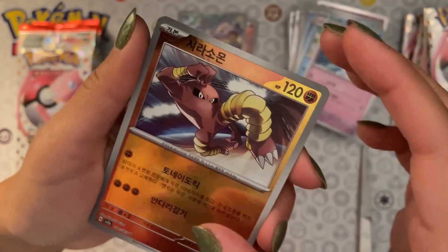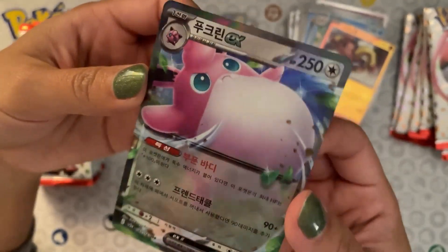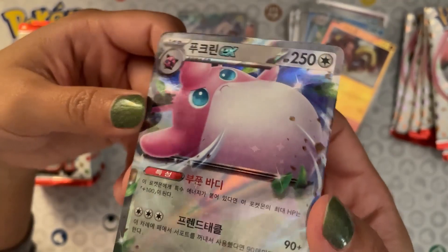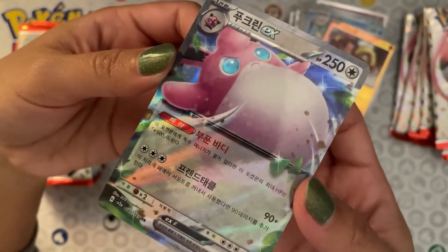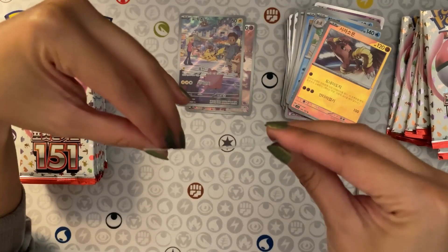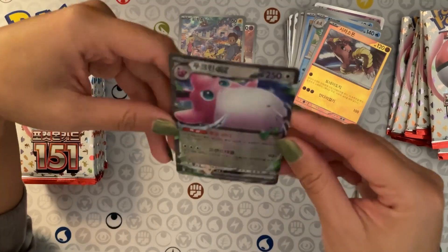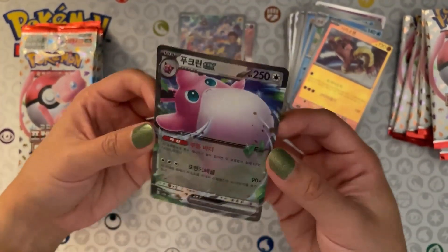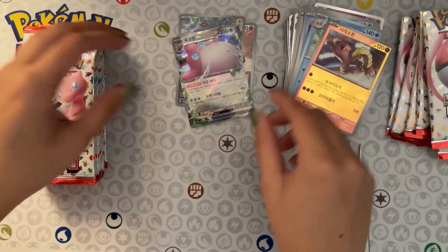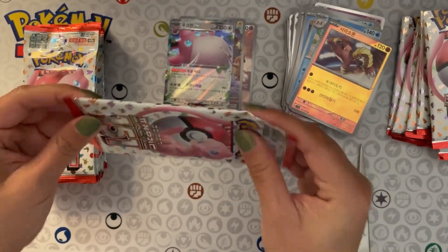We've got a Hitmonlee, and oh — a Wigglytuff EX! I think I have this in English. It's so pretty — you can see the holo effect has some stars. Oh, there we go, look at those bright blue eyes on that Wigglytuff. This card is actually very slightly curved — it's like invisible here, like a magic trick. Wigglytuff EX making me an illusionist. That's pretty neat.